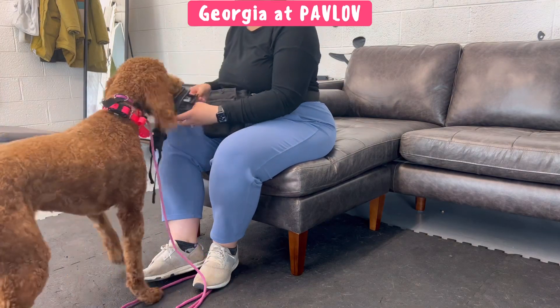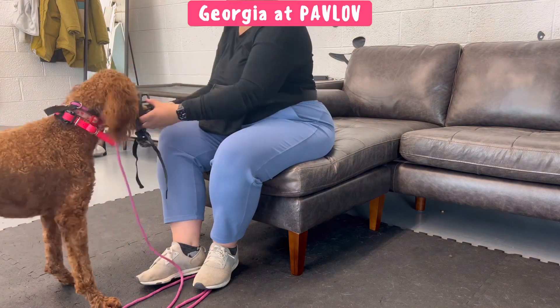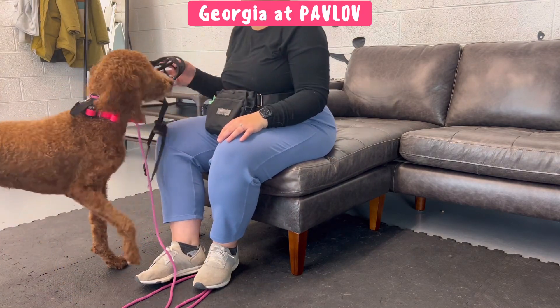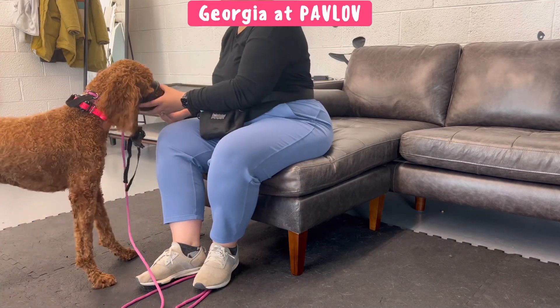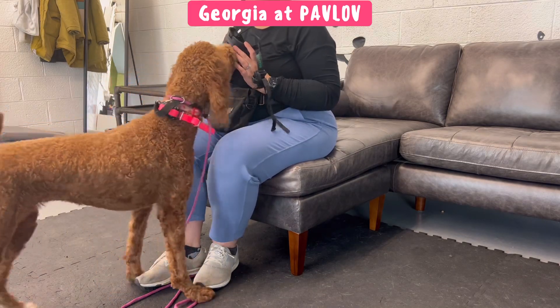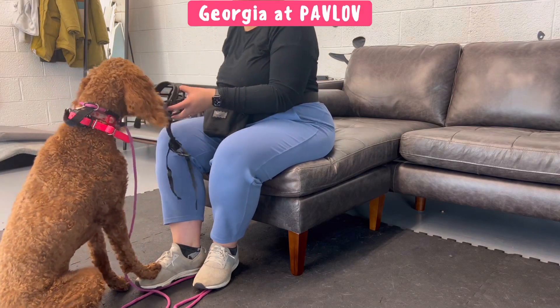Now I'm presenting the muzzle. Every time she puts her nose in the muzzle I'm marking 'good' and delivering a treat inside of the muzzle. She's choosing to put her face in here — I'm not asking her to do so. I'm capturing this behavior by marking it and rewarding it as soon as she puts her nose in the muzzle. I'm just offering, she's doing it, she gets a treat.